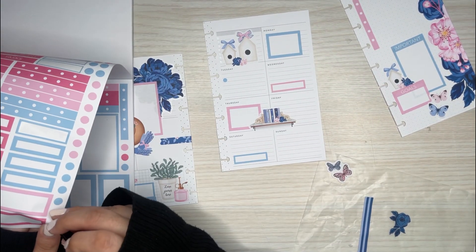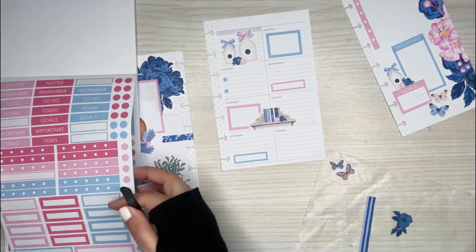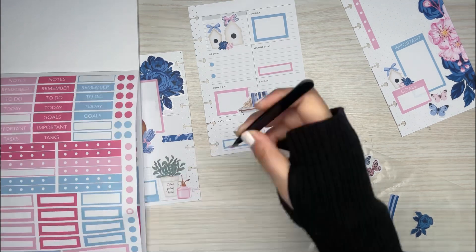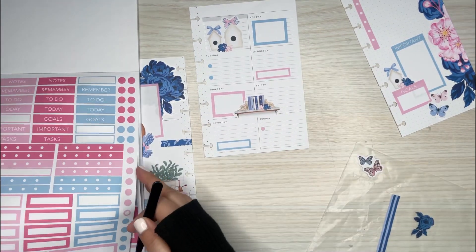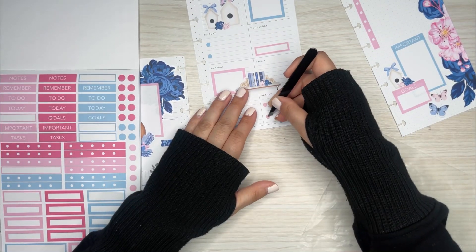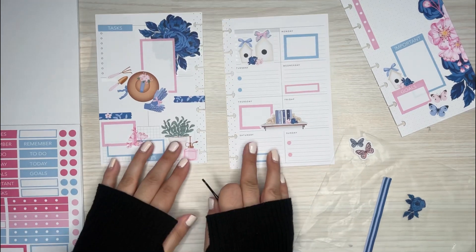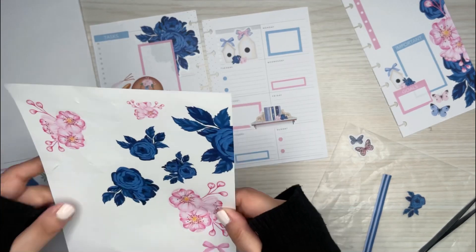I need to stick flowers down — I almost forgot! I think this corner is a good corner to do that. And then I think I might stick that quote down somewhere. Oh, and I need to put the washi. I'm just going to use the sticker washi because I like the way the sticker washi looks for the spread. So now flowers for this side.